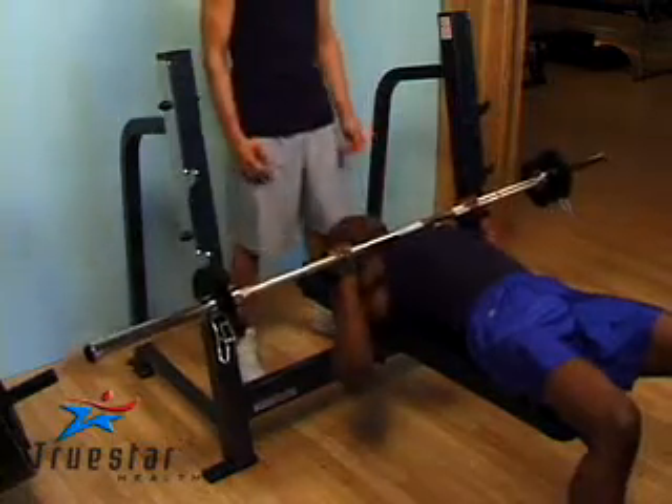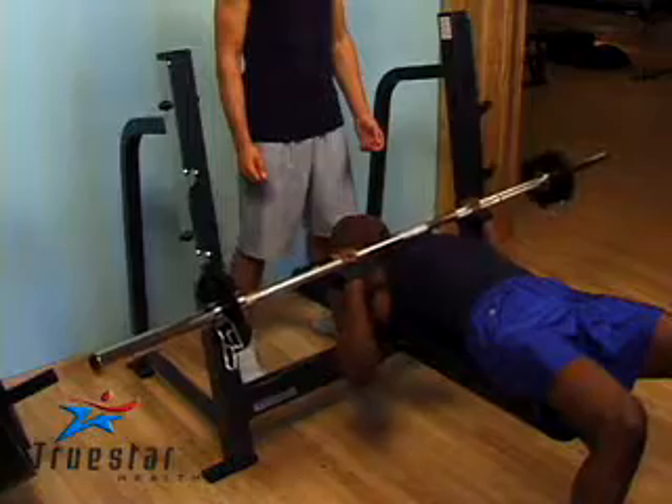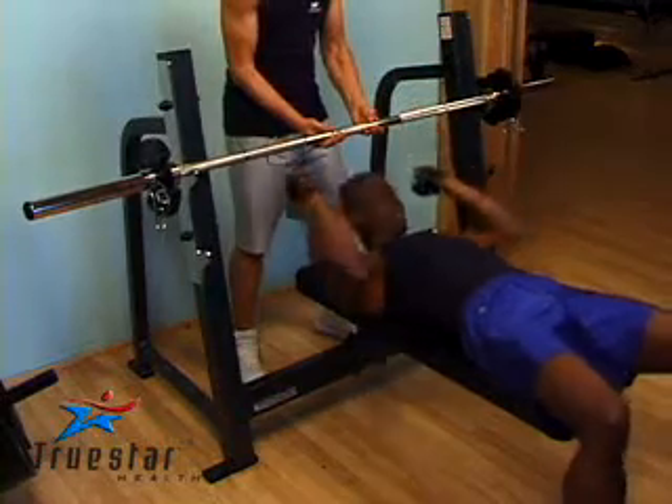When performing this exercise, try not to hold your breath. Simply go all the way down to chest level, then push up and breathe out. Great job, Buzo. If you feel that you're using a weight that's very difficult for you, maybe you should use a spotter. Good job, Buzo.